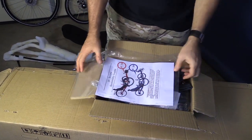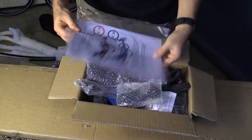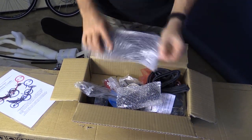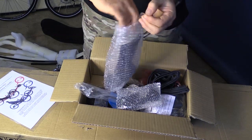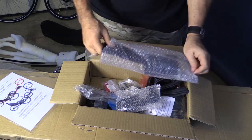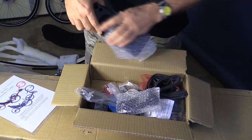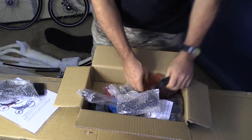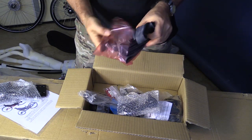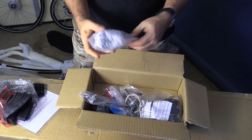Here's the parts box that comes at the bottom of the large box. First thing you'll see is the assembly instructions, which are also available online. Here's the headrest — a really nice thing to have because it aids comfort on the seat. I'm definitely going to mount it. There's a little foam padded piece as well. Opening this up, there are two extra front tire tubes included. That's very nice of them.